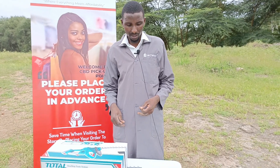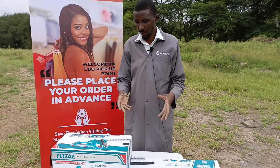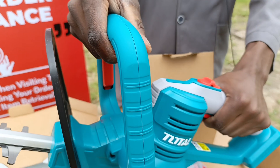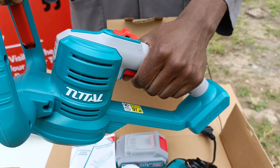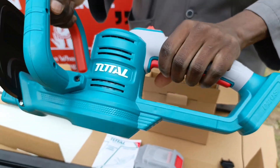But today we are going to see a hedge trimmer — how it looks like, what it has and all that. So guys, these are Total battery-powered hedge trimmers from Total.